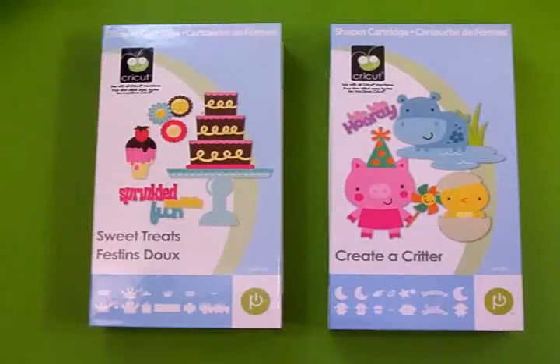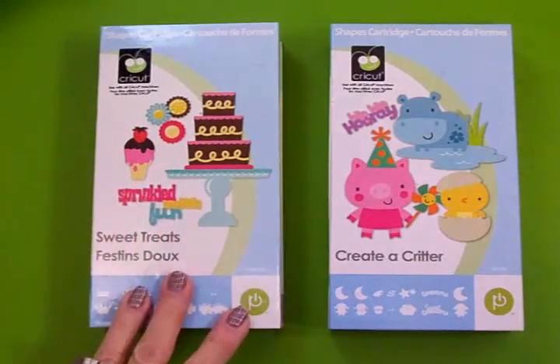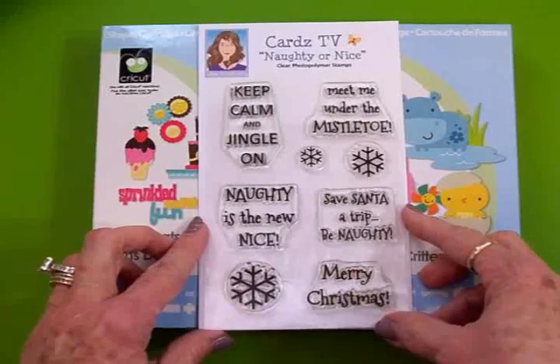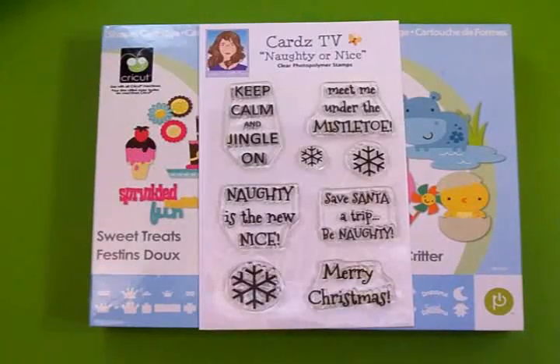Hi guys, this is Mary. Welcome to Cards TV and this is Countdown to Christmas. I thought it would be fun for the next couple of weeks, as we're getting closer to Christmas, to do a few things like some gift tags, some gift bags, some treat toppers, maybe some home decor. So we're going to start off today doing a really cute little gift tag. We'll be using the Sweet Treats cartridge — I love this for tags, it's got some really cute tags in it. We'll also be using Create a Critter, and for our sentiment we'll use the Cards TV Naughty or Nice stamp set. We're going to use Merry Christmas and some snowflakes.